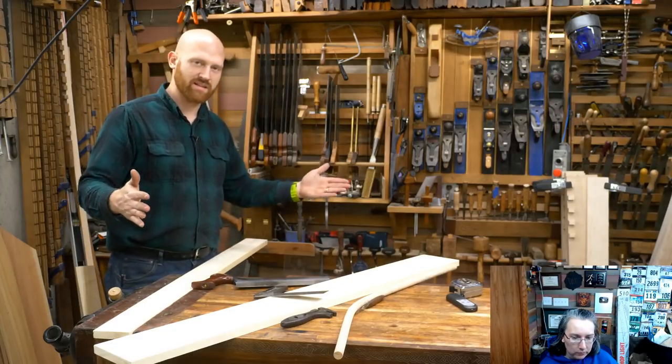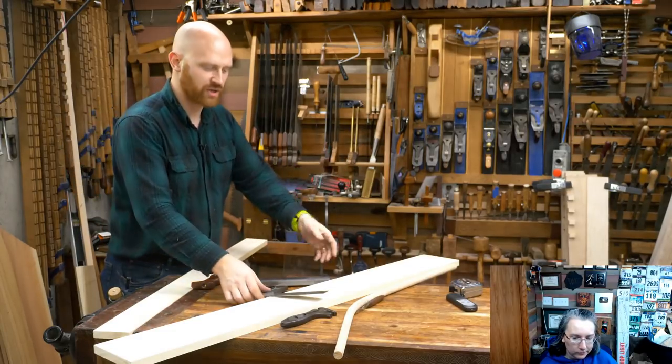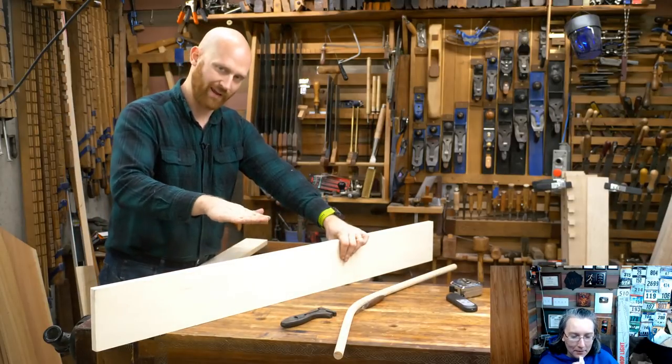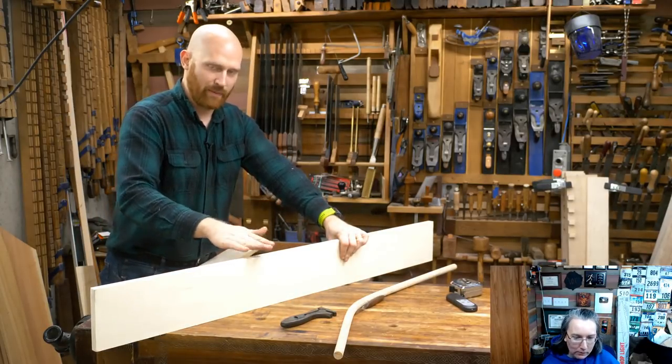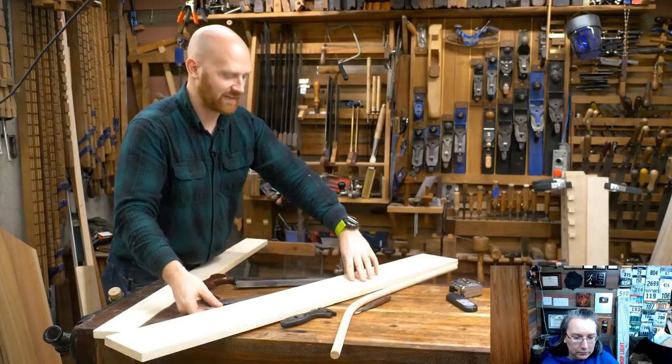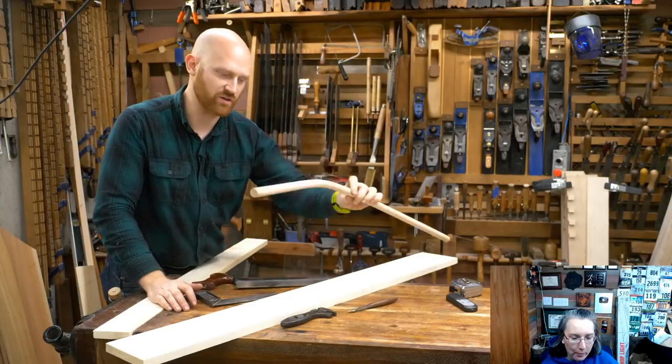Some people want to make the ends taller, in which case you just need to get something bigger than a 1x6 — a 1x8 or 1x10. That way your sides can be taller and you don't have to bend the handle; it can just go straight across. But I like bending the handle — that's one of the things I wanted to show.